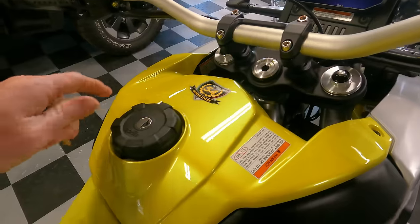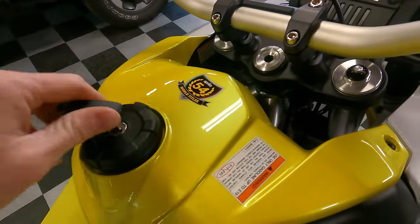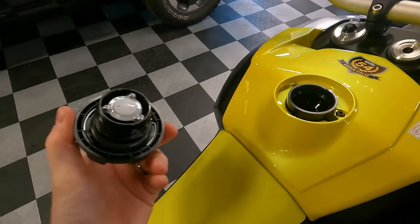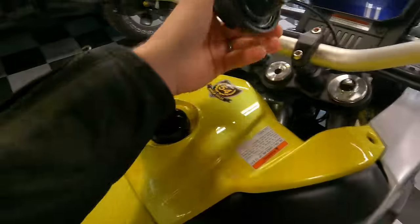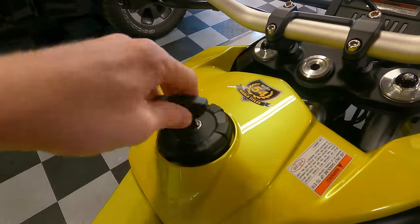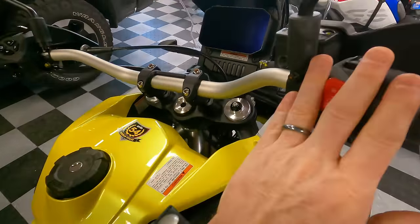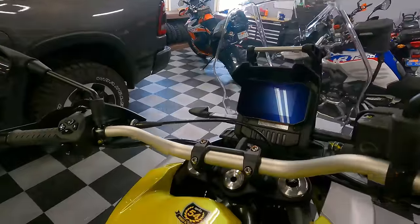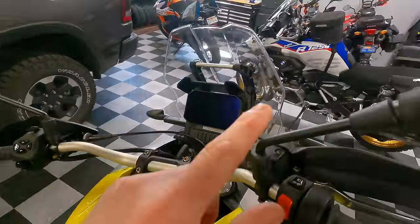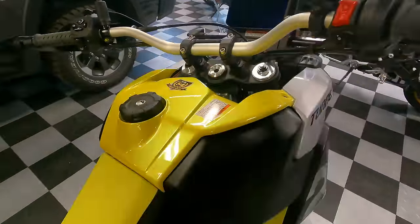Getting into the fuel tank is a bit unusual — the fuel cap spins, you unlock it, and the cover comes off separately, so you'll need somewhere to set it. I kind of wish it was a flip-open cap like most bikes. That said, everything I've manipulated on this bike feels very high quality and well-made — not quite BMW level, but noticeably better than KTM. I'd put it somewhere between KTM and BMW in terms of fit and finish.